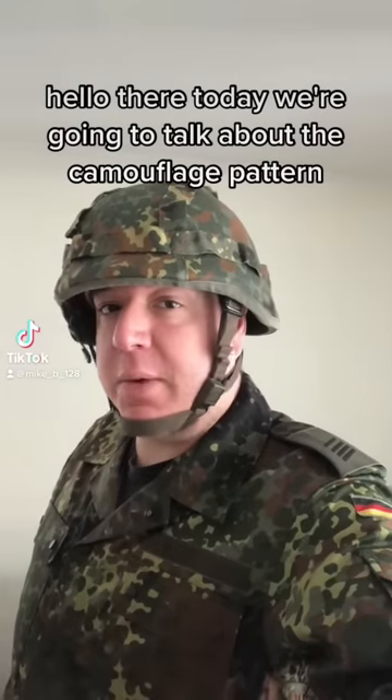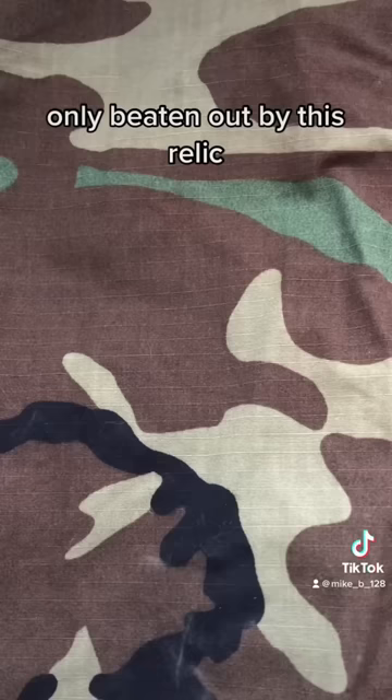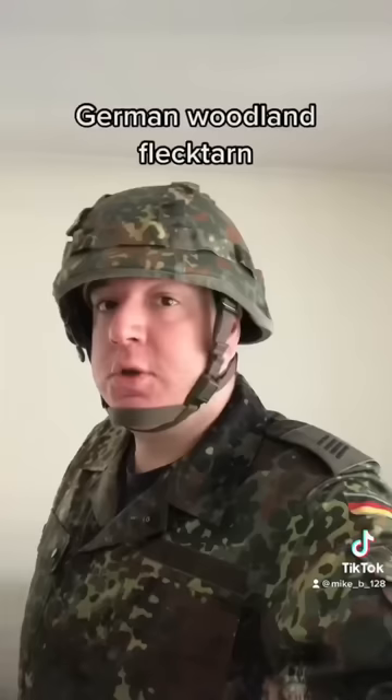Hello there! Today we're going to talk about the camouflage pattern that probably has the most fanboys, only beaten out by this relic. Yeah, we'll get there. German Woodland Flecktarn.